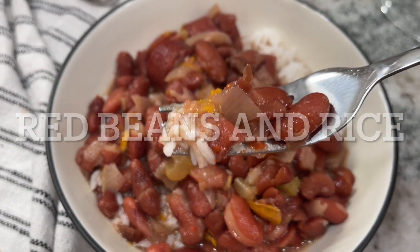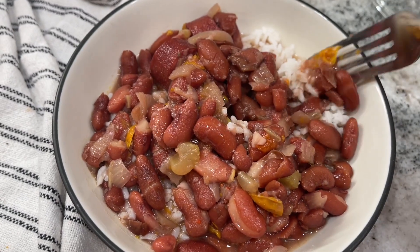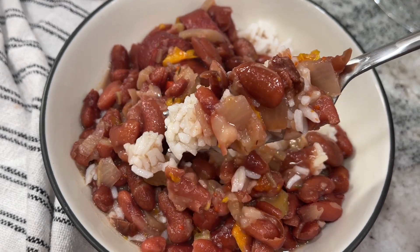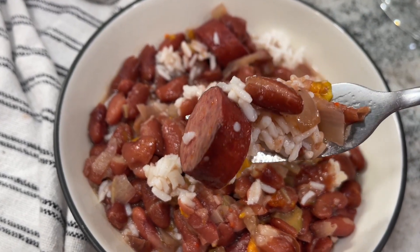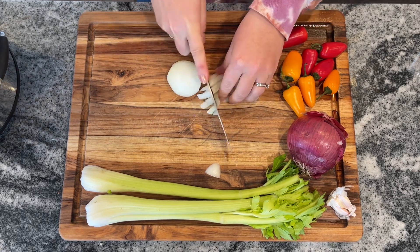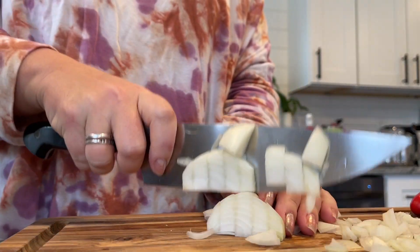Next up, we have red beans and rice. These are so inexpensive — that is what I love about it — and really, really very, very easy. I just served ours with some minute rice, so it even took less time to make the rice. You actually get to pop in an entire container of dried beans right into your slow cooker. It is so cheap to buy an entire pound of kidney beans, and that really makes up the bulk of this.